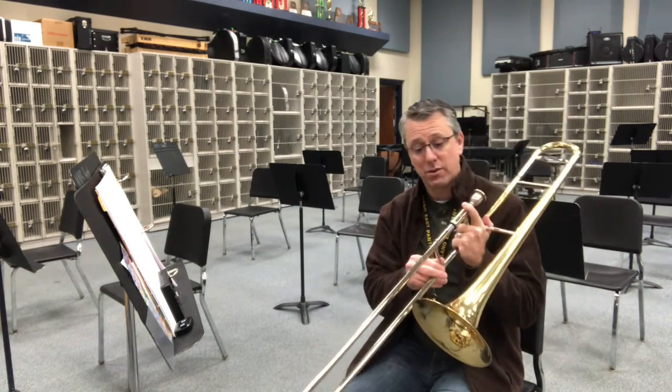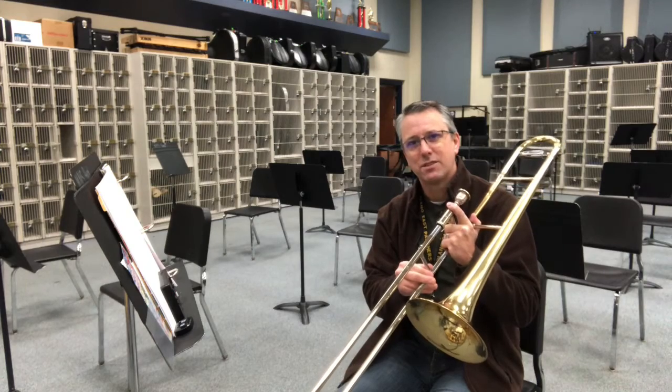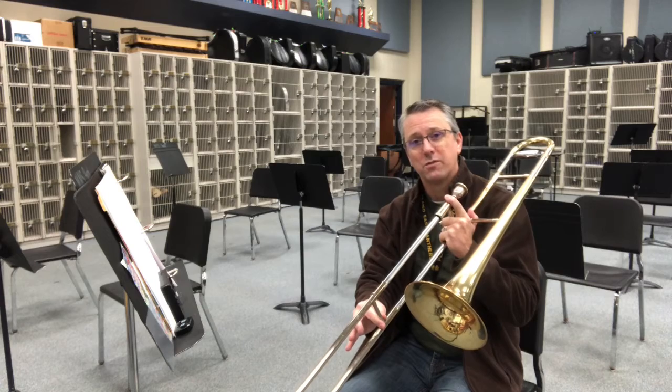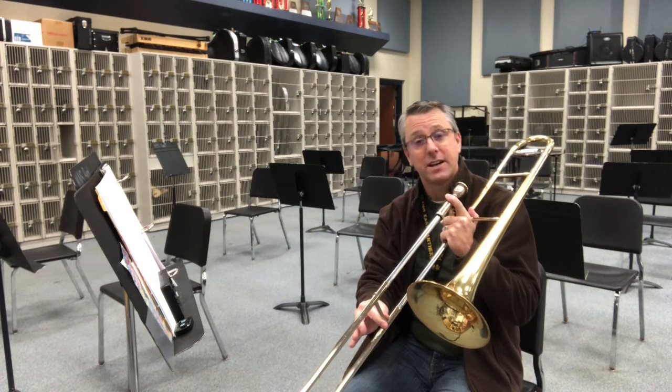So again, remember: E natural, second position, every time. And then G, which is a newer note, is going to be fourth position and faster air.